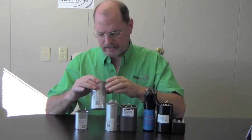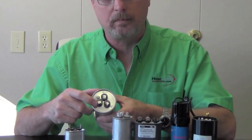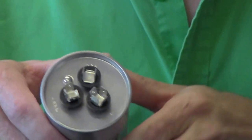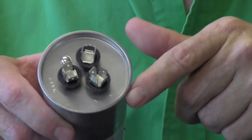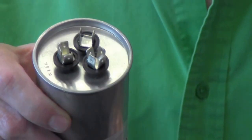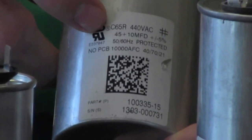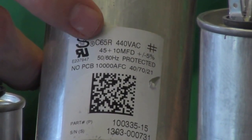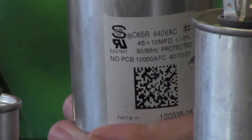I'm going to turn this over to give you an idea of what we're looking at. Right here you can see we've got Herm — Herm goes to the compressor. Here we've got Fan — that's the wire from your fan motor. And over here we've got Common, which is coming from L2 off of the contactor. That helps energize this capacitor and keep things up and running. It's important to read your data sticker and make sure you're getting the right size capacitor. In this particular case, this capacitor is 45/10 microfarads — the 45 microfarads goes to the compressor and the 10 microfarads goes to the fan motor.